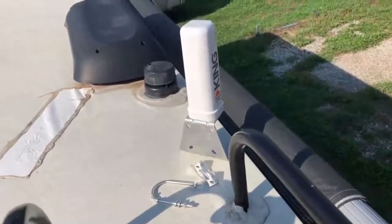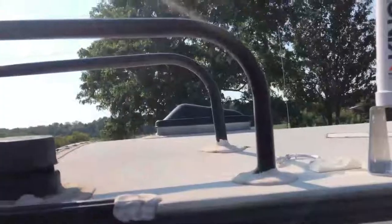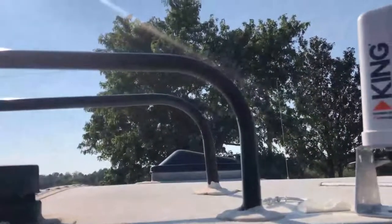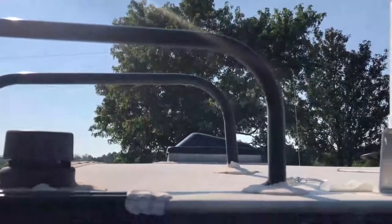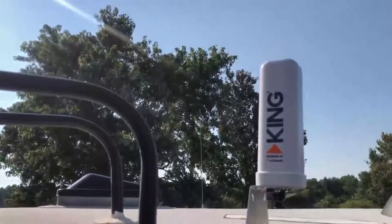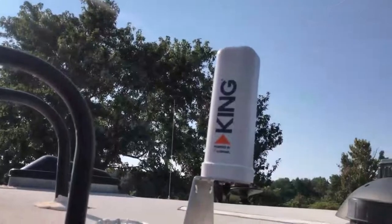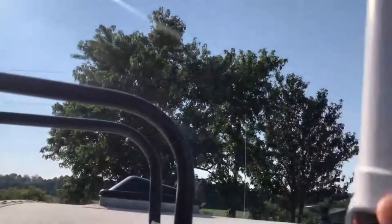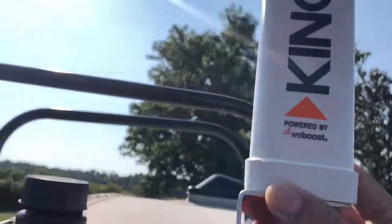I'm going to grab my other ladder — this is a little bit safer. I just want to show you where I'm placing this. This is where I'm going to place my WeBoost — well, it's funny because me and my wife were going back and forth on which brand to get, the WeBooster King. But you can see now this thing is actually powered by WeBoost, which is interesting.